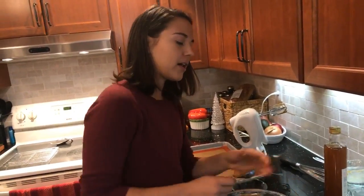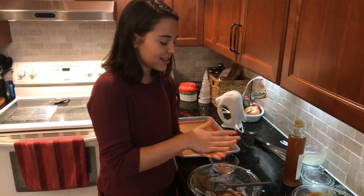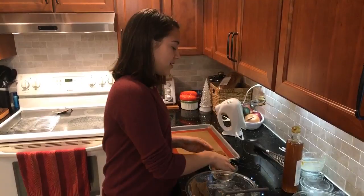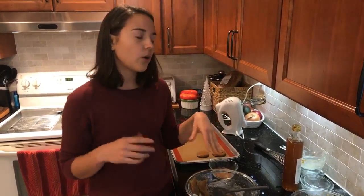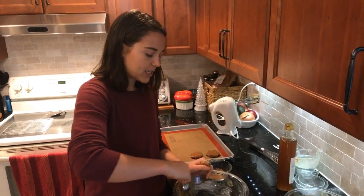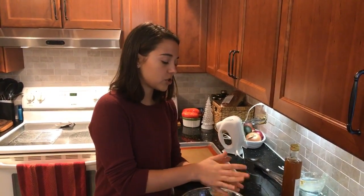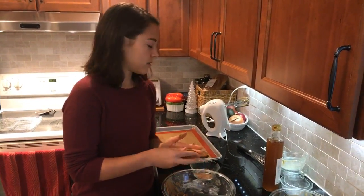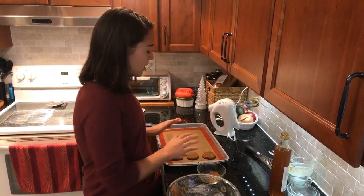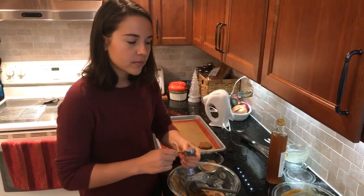Suzanne asked what inspired me to make this dish. Snickerdoodle cookies were always one of my favorites — I've always really loved cinnamon. When I was thinking of holiday recipes for my blog this year, I wanted to try making a snickerdoodle since I don't think I've had a vegan version since going vegan. I also like to make recipes more oil-free with a healthier twist, so that's where the cashew butter comes in instead of vegan butter or oil. This recipe should make close to a dozen cookies.